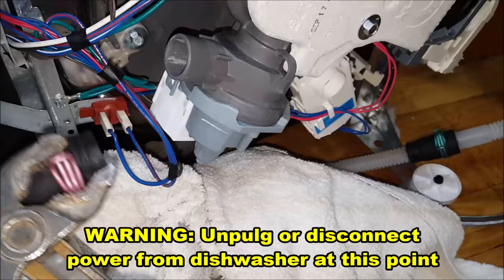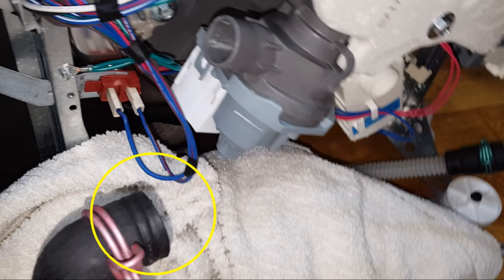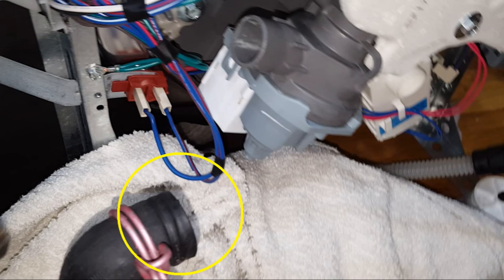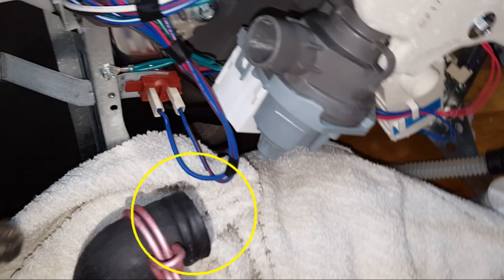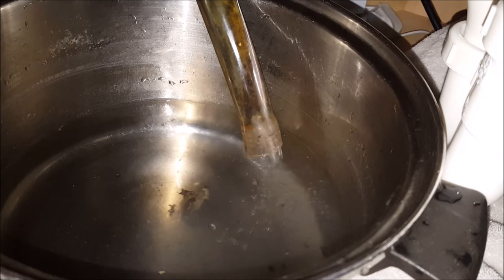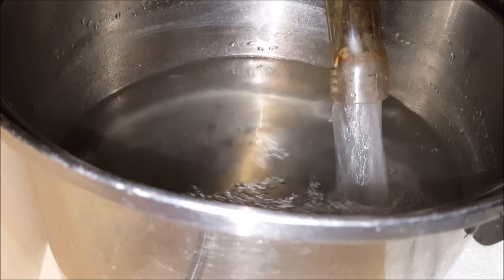Before you disconnect this hose, make sure you have some towels or rags handy because some water is going to come out of the bottom of the dishwasher. Once the hose is disconnected, check this end of the hose for blockage and clean it if necessary. At this point you should also ensure that the drain hose can flow freely from one end to the other. To check this, use a clean pair of rubber gloves, grab the end of the hose, make a funnel with your hand, and blow through the hose. There should be some water still remaining in the hose that should blow through at the other end.